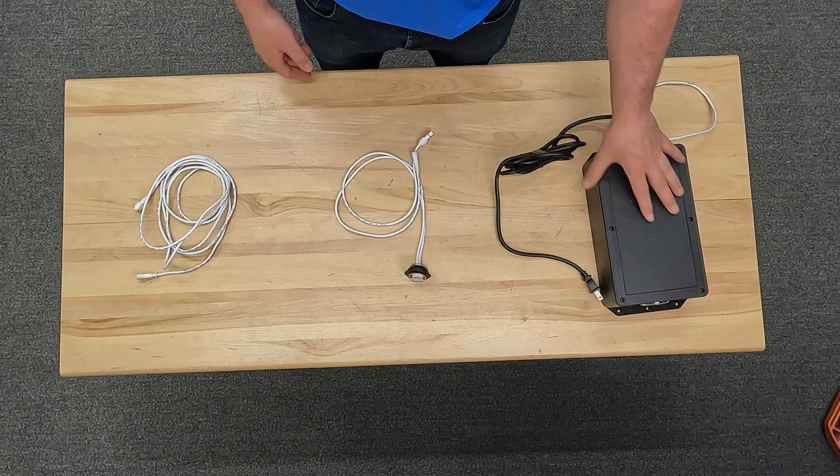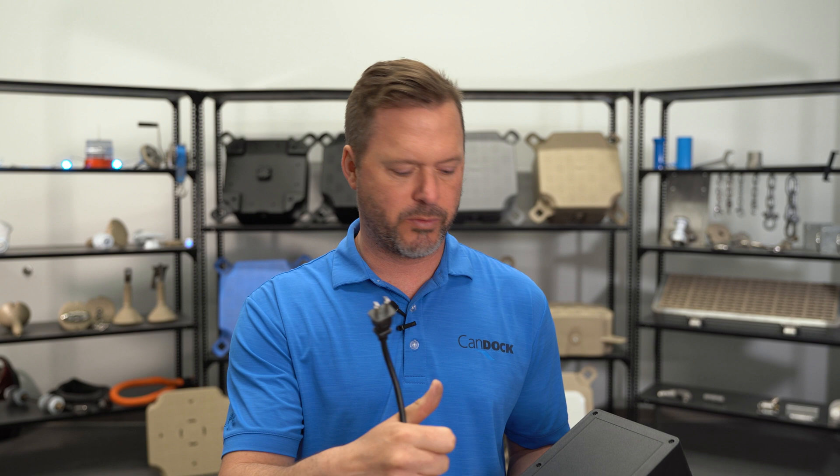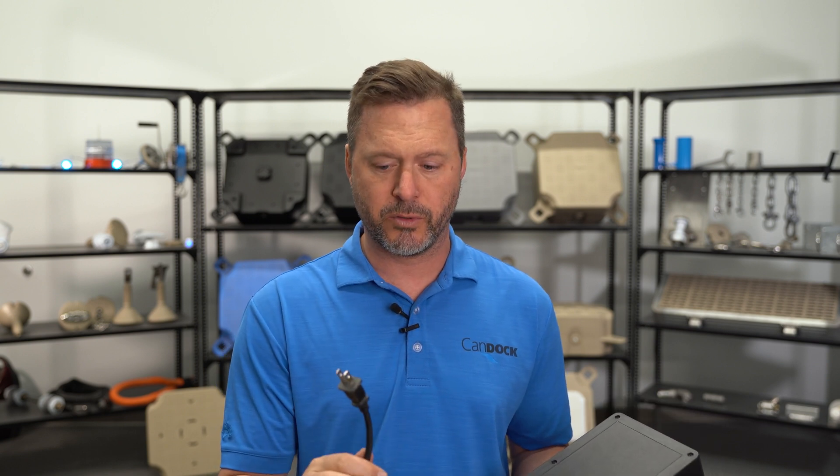The other component we're going to need is this power unit. This one comes with the North American outlet because that's what we use in Canada, but it's also available with European or UK outlets.